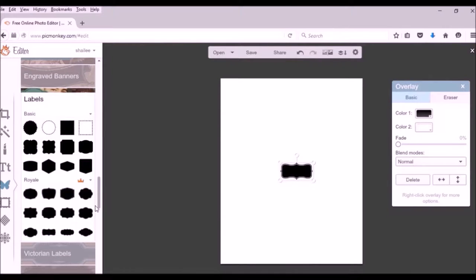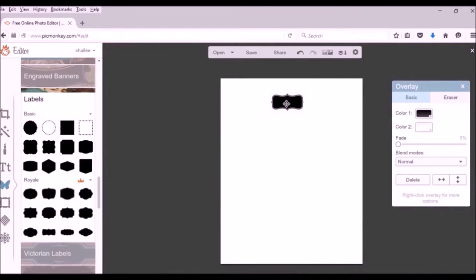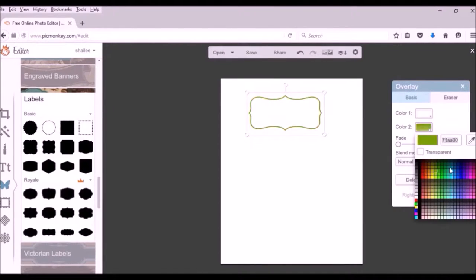My personal favorite label shape is one of the royal member options. If you aren't a royal or PicMonkey member, you can just select one of the basic shapes. Once I've selected my shape, the label is black by default, so I go into the color options and switch it to white, and then decide what color I want for the outer edges of the label.